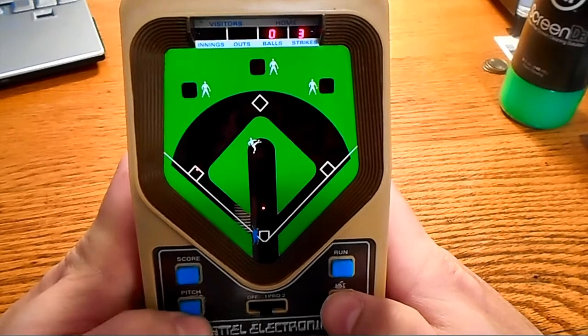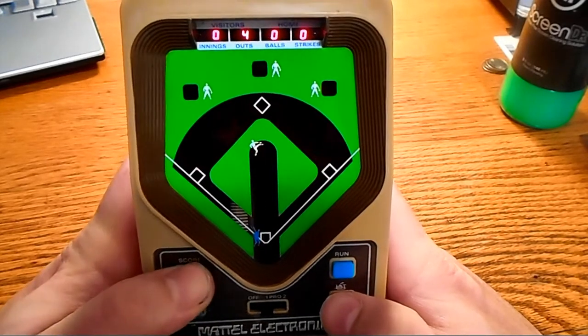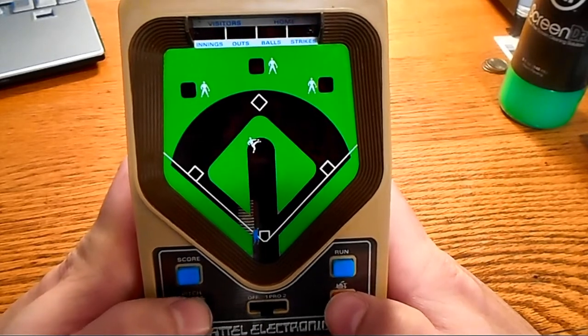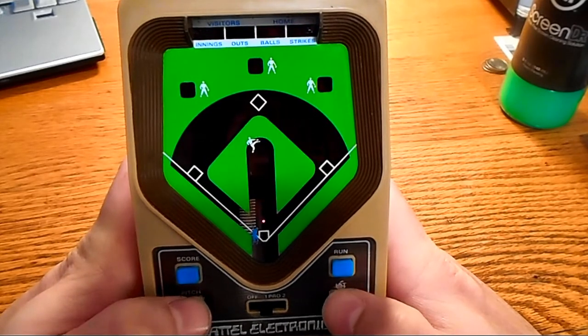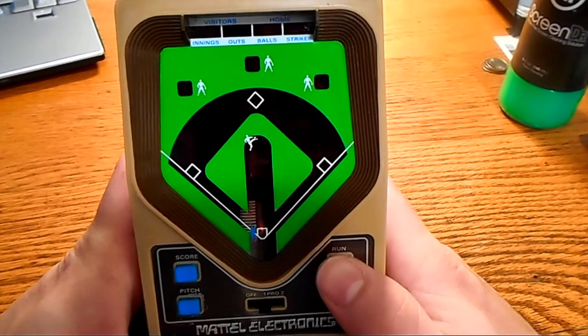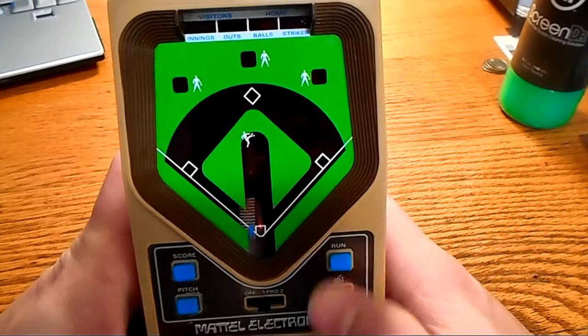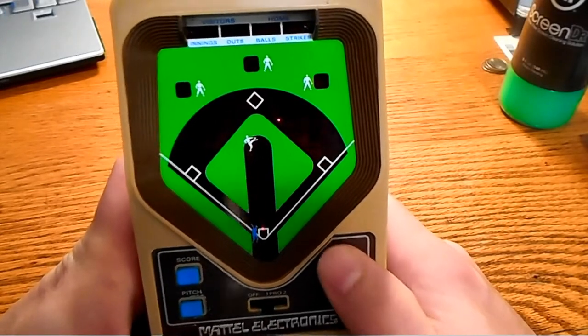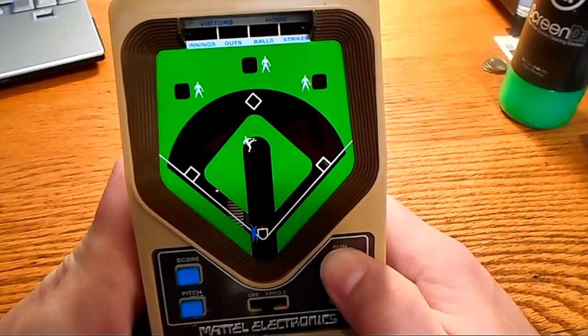That's our third out. In order to switch, we hit score, and that switches sides. So now we are playing as the home team. As the lights go, that's the home run. I'm going to show you what I did now — it doesn't do anything unless you actually press run. This is what I did originally. Notice how slow it goes. Then you can just hold it and it goes a lot faster.